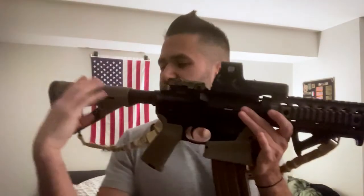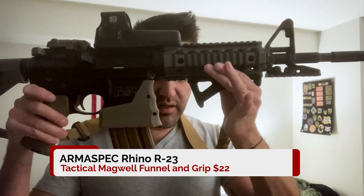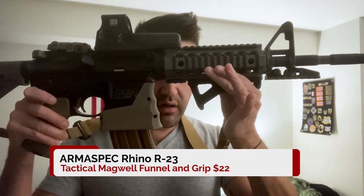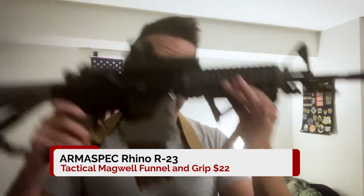All right, there you have it - made in America, the Arma Spec Rhino R23 Magwell grip funnel. Check it out.